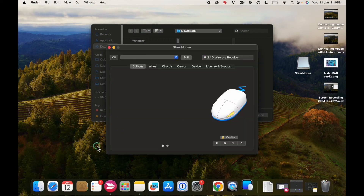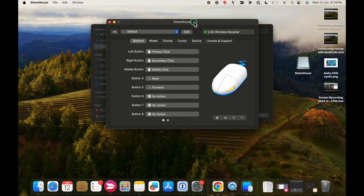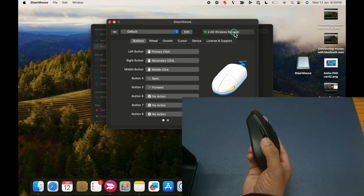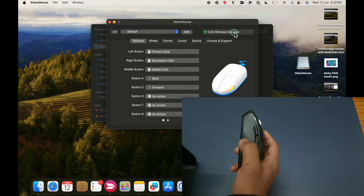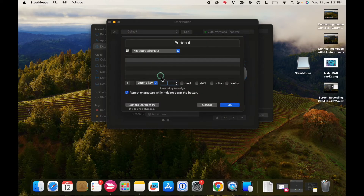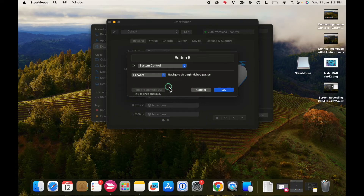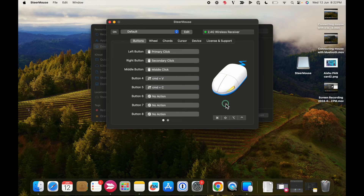Now let me open SteerMouse from my system. As you can see, SteerMouse has automatically recognized my device. Button 4, which is the bottom button, is mapped to going back, while button 5, the top button, is for going forward. To change them to Cmd C and Cmd V, click on button 4, select keyboard shortcut, and change it to Cmd V. Then go to button 5 and select the keyboard shortcut to Cmd C. This is done and we are good to go.